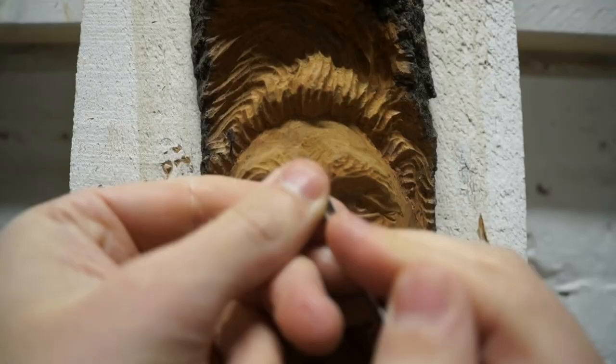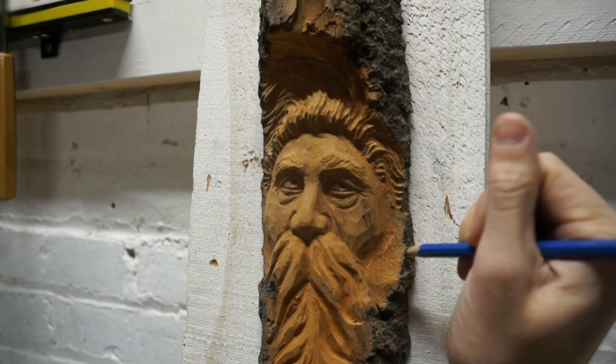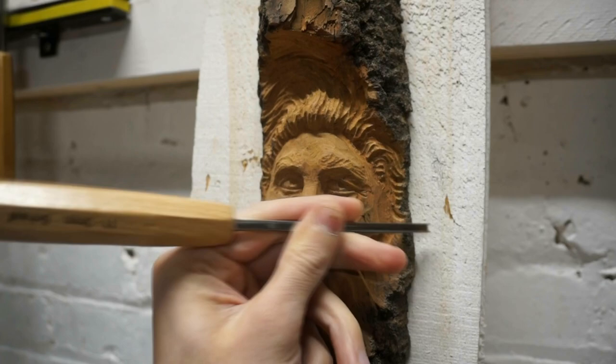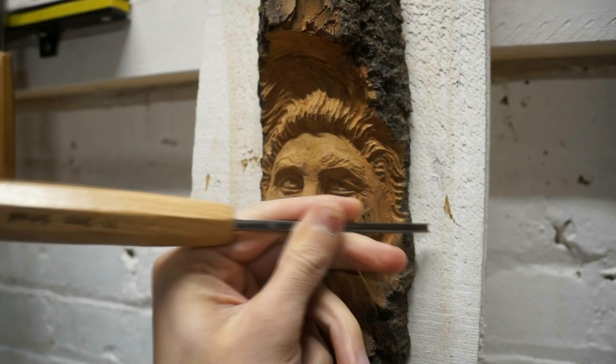Now we're going to do some hair for the sideburns on the side of the cheek. We'll draw in some lines — these have a swoopy upturn to them as well. There are no strict rules on the flow patterns, but I like them to be a little upturned and wispy near the end. I begin these cuts on the cheek side and come out toward the outer part of the piece, connecting the hair on top down to the mustache.